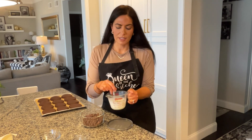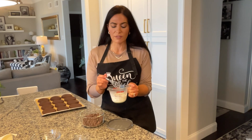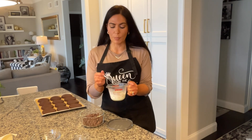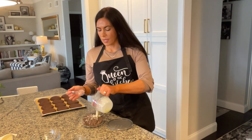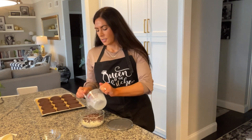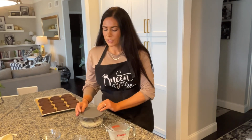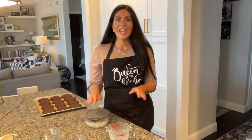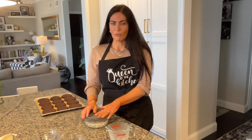Just mix that sugar into the cream. This heavy cream has been heated for about a minute in the microwave — about 45 seconds to a minute — until it starts forming bubbles and boiling. Then dump it on top of your chocolate chips and press them down into the heavy cream. Cover it and let it sit for five minutes. The key to a perfect ganache is letting it rest — don't start mixing it right away.